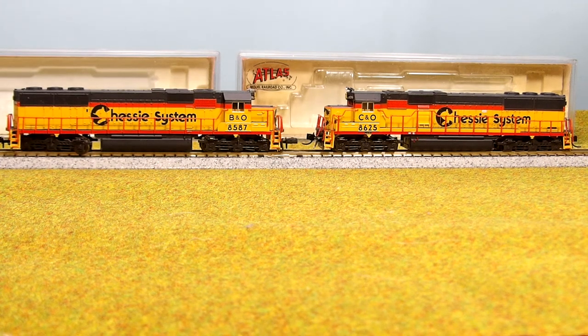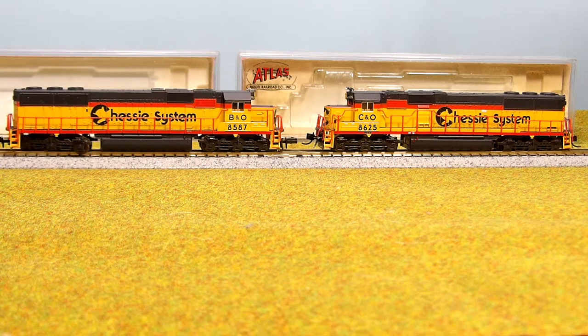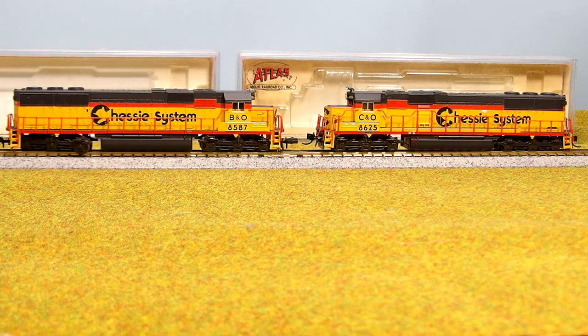Today's video is on a couple of N-scale Atlas SD50 Chessy System diesel locomotives. One is the B&O 8587 and the C&O 8625. These were done quite a few years ago but they've always been a favorite of mine. The Chessy System paint job was something I liked on everything, and the diesels were really nice to look at even as they aged and got all rusty.